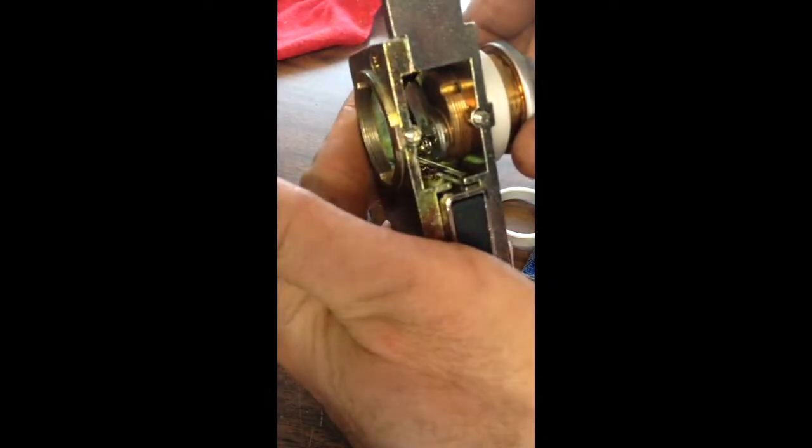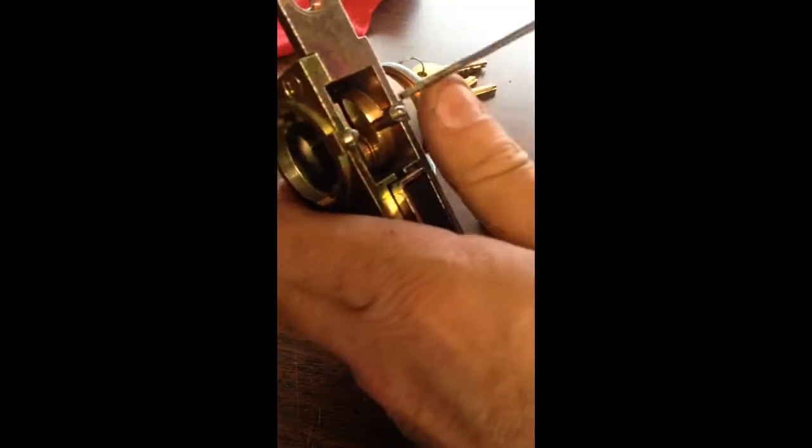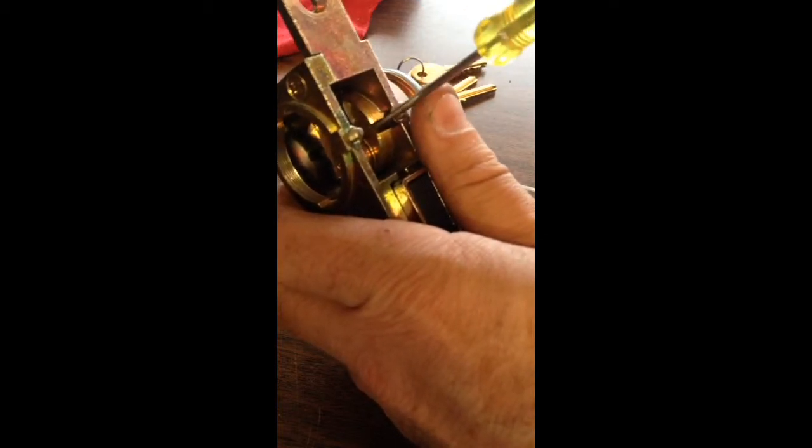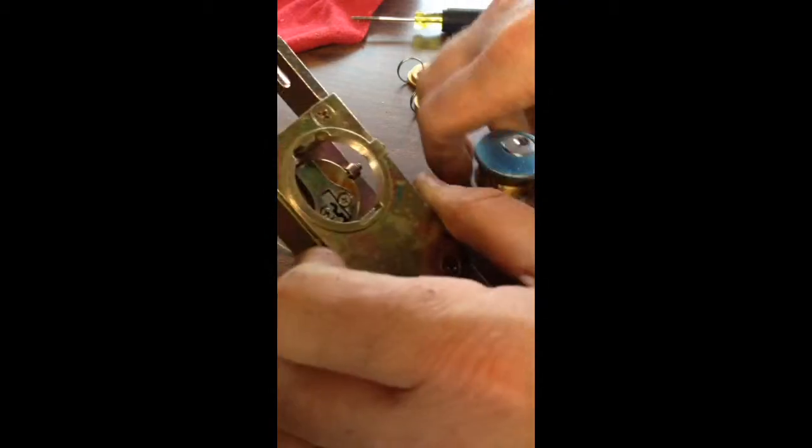Put your cylinders in until you see it get to right there, and make sure the groove and the keyhole is lined up. You should see that groove there. Tighten your cylinder set screw down until it goes into that groove. Do the same with the other side.